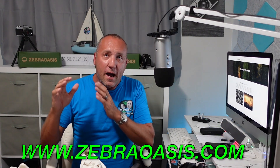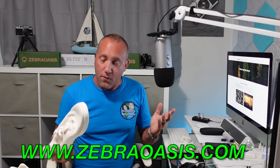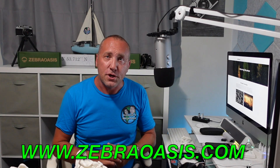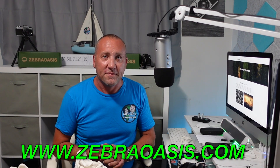Get yourself a pair of these Zebra Oasis shoes and do the right thing. All-around great shoe, I can't tell you enough. Like I said, I love them on the boat, wear them around the park, everything. Zebraoasis.com — check out the website, read more about them, and get yourself a pair. Thanks, guys.